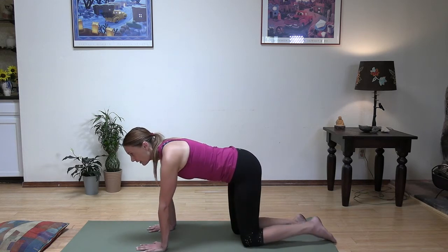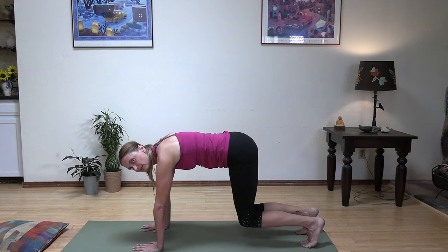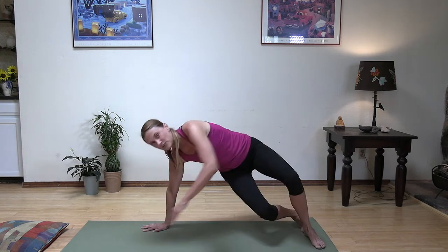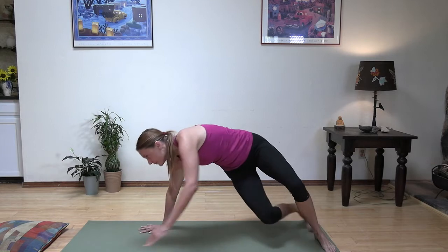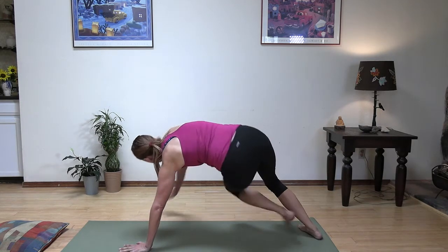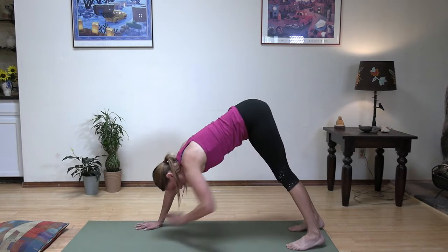From here, let's tuck our toes under, we're going to lift our knees and just do a little bit of a hover. We're warming up our core — we're just going to hang out here for a few seconds. And let's do some kick-throughs, just coming through touching our right foot and then our left. We're only doing a few of these, just warming up our core. Let's do five, four, three, last two, one — and lift back into your down dog.